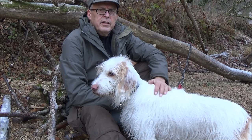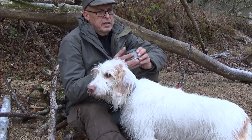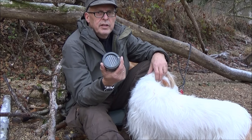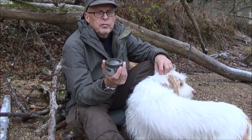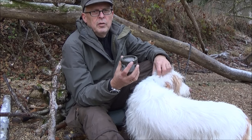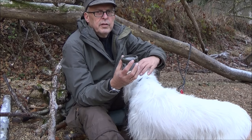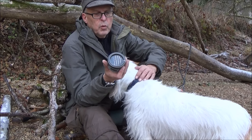So Freunde, heute in dem kurzen Video möchte ich euch hier den Notkocher der Schweizer Armee vorstellen. Sehr praktisches Teil – ihr kennt ja auf meinen Touren: oft oder meistens benutze ich eigentlich den Esbitkocher, manchmal auch den Trangia Spiritus Kocher, und ein echter Backup für Touren ist auch dieser Notkocher hier.